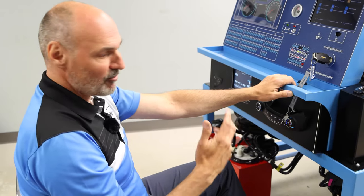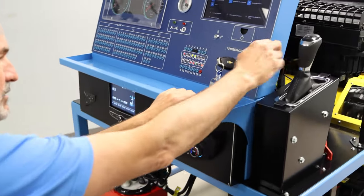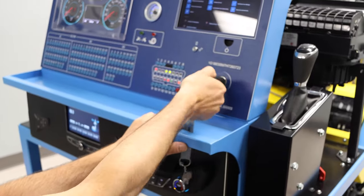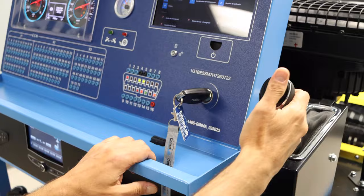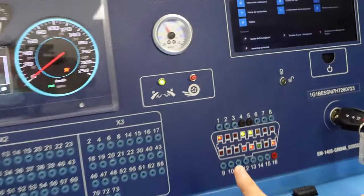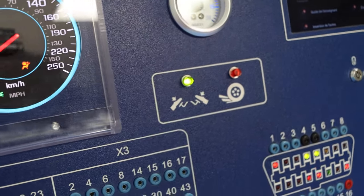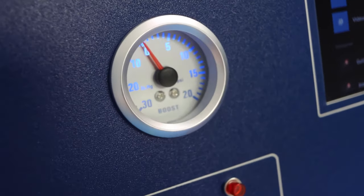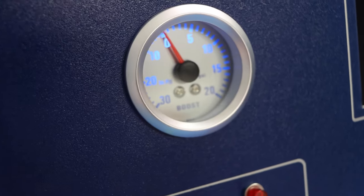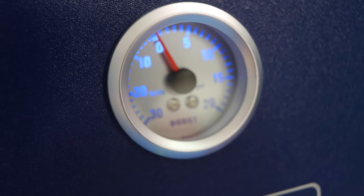Now let's perform a stall test. Hit the brakes and put it in park, start the engine, release the brake, put it in drive. The green light for the stall test is lit, enabling the stall test. To put a load on the engine I'll hit both pedals — the brake is already depressed — I'll hit the gas pedal and hear the engine rev up. I see the boost pressure increase, so the engine is presently under load.